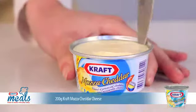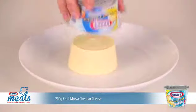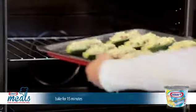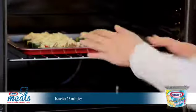Remove your Kraft cheddar cheese from the tin and grate. Sprinkle the cheese over the top of the zucchinis before popping into a 200 degree preheated oven. Bake for about 15 minutes until the delicious cheese is melted.